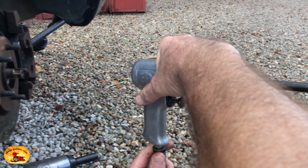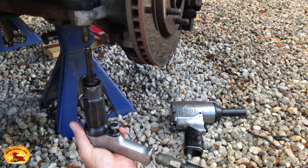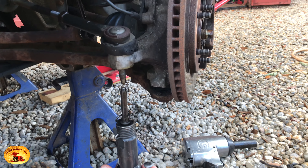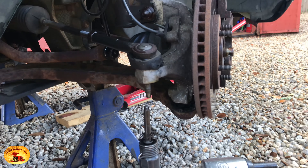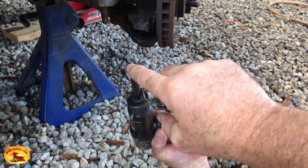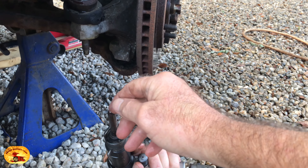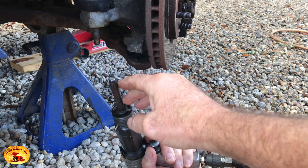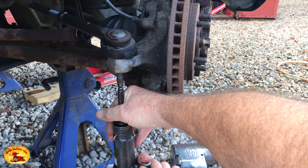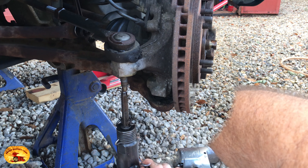With one of these, it cannot take that incessant beating and hammering — it just pops out. I take a pointed bit, flatten it out, grind off some of the top, and put a little cross in it right there so that it'll bite onto the end of this. Then I just do it real slow and start increasing pressure.